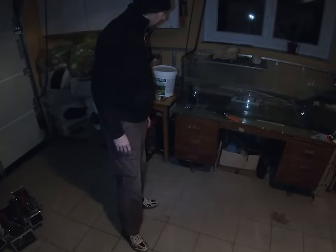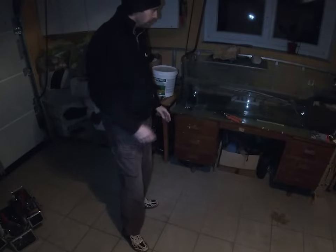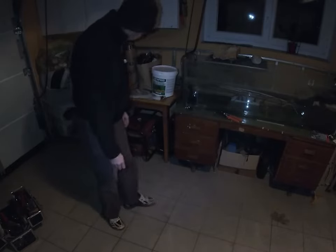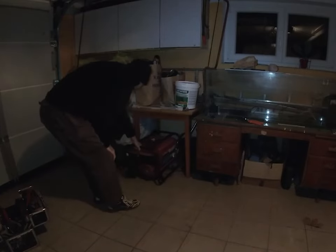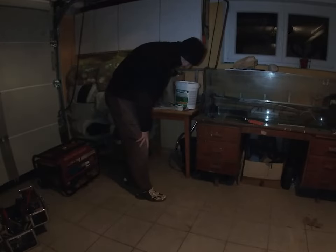I'm just gonna take a little break. In the meantime, while this thing is hardening, I'm gonna tear the filter apart for the first time and try to find out how to clean it. I think everything will be flooded.